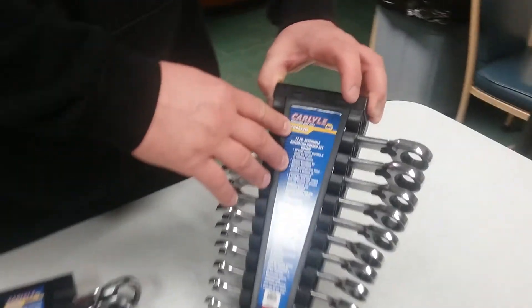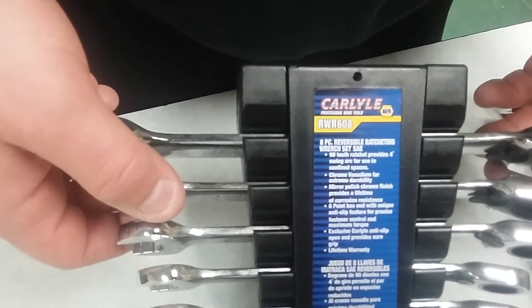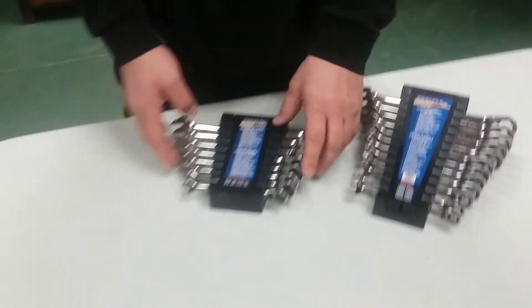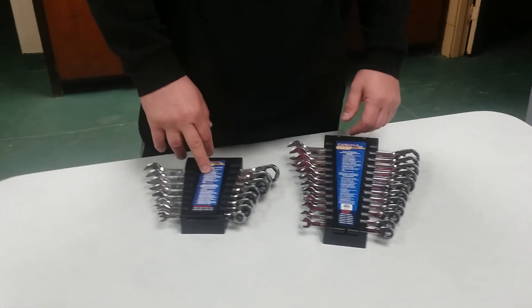Alright guys, the model number for the metric set is RWR612M and this one here is RWR608. They're on sale until the end of this month and then they're going to be gone for a little while. Alright guys, until the next time, this is Dave's Fix It — like, share, subscribe, bye bye.